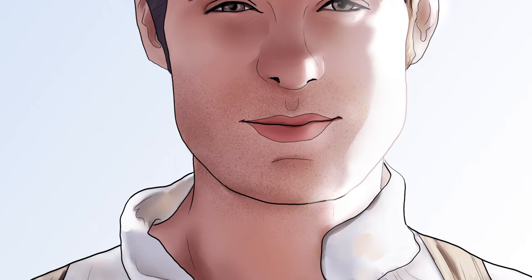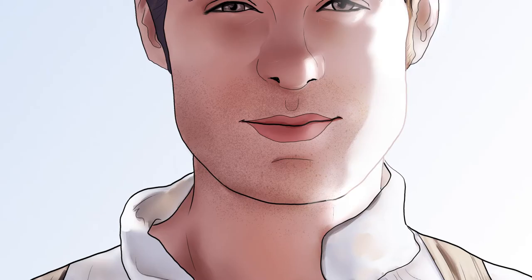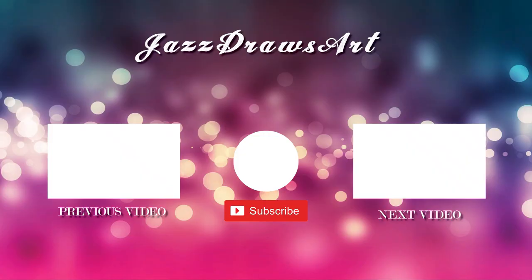And here we are. Finally, Dwight Ennis. Thank you so much you guys for watching this video. Make sure to like it and to subscribe for more content like this. This is my last video of November, so see you guys in December. Bye guys!